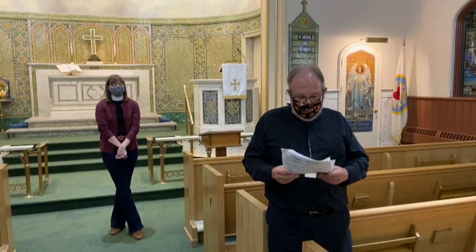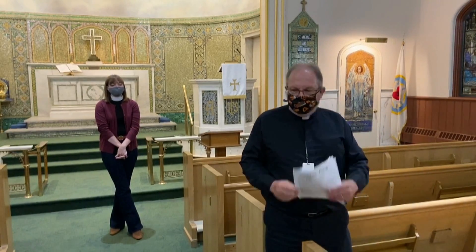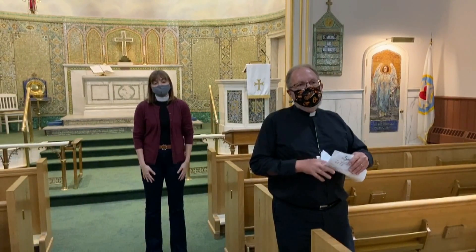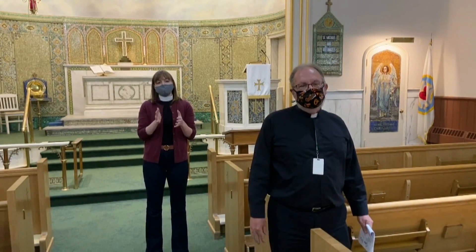We ask that you keep your masks on at all times — unless you're communing, of course, or maybe if you've brought some water and need a sip, but then please keep that mask on. We're excited to welcome you all to indoor worship, and we are taking every precaution to make sure that this can happen safely. A reminder that online services will continue as they have been, so you can also continue to worship safely from home. We hope to see you. God bless. Peace.